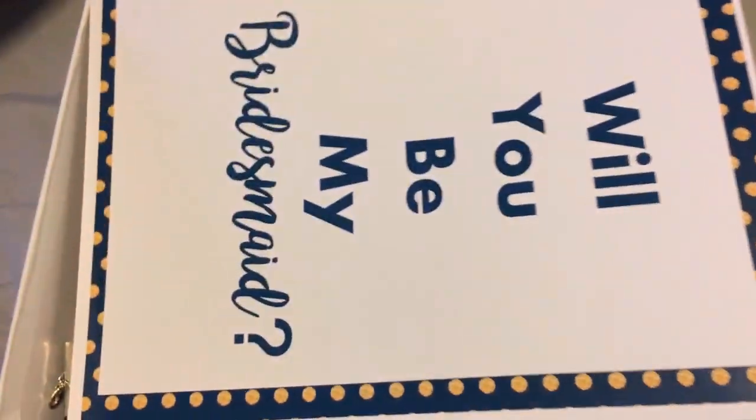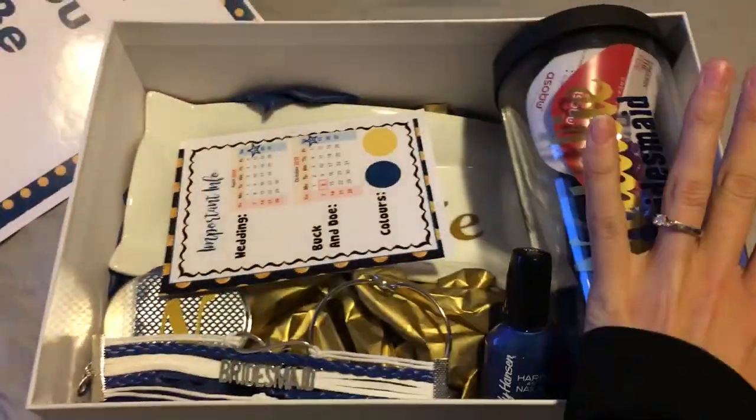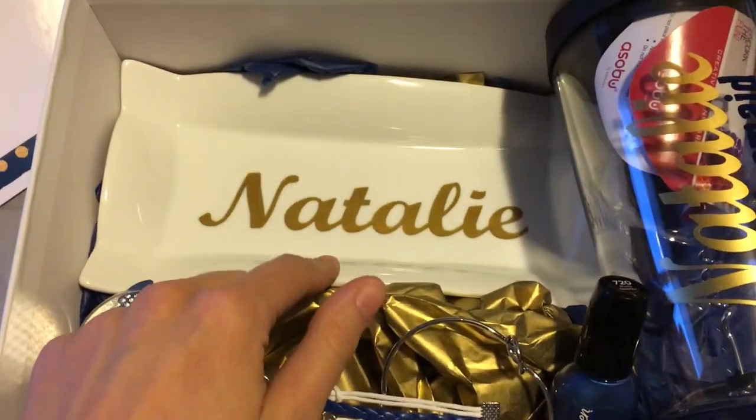Obviously it's in gold, and then there's the sign. It'll have a piece of tissue paper over top, but for this purpose we're doing it like this. I give them some information about our important details, and then I made her a jewelry dish.